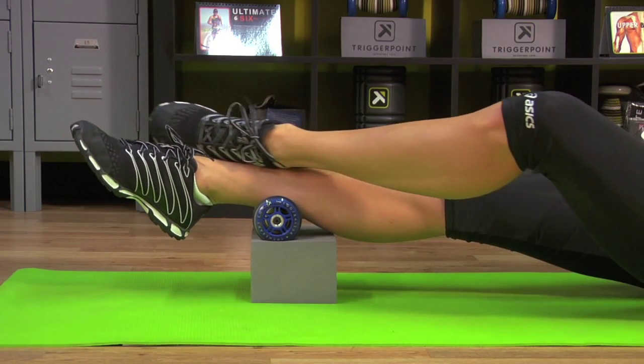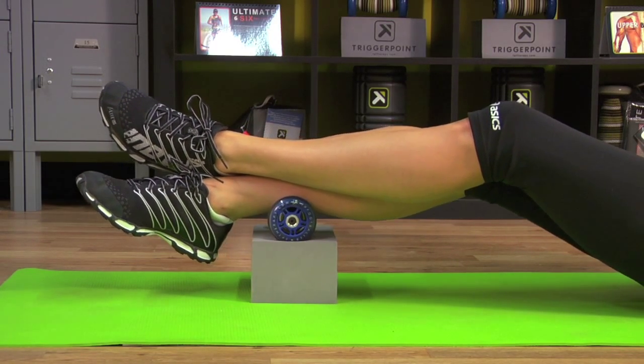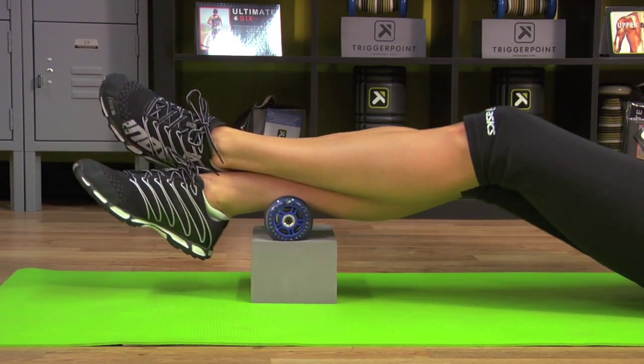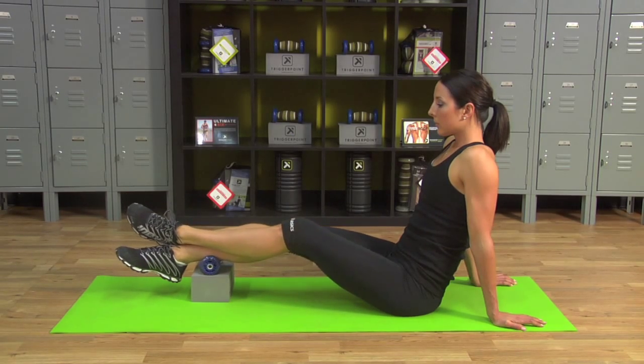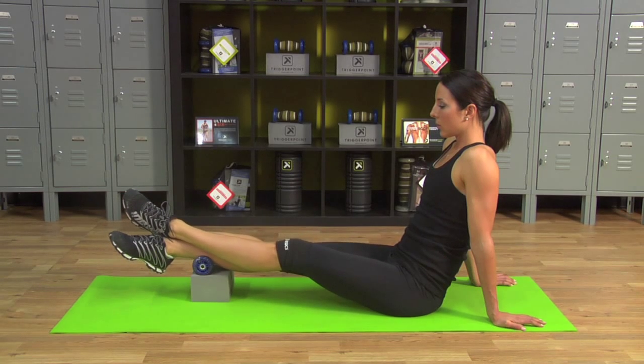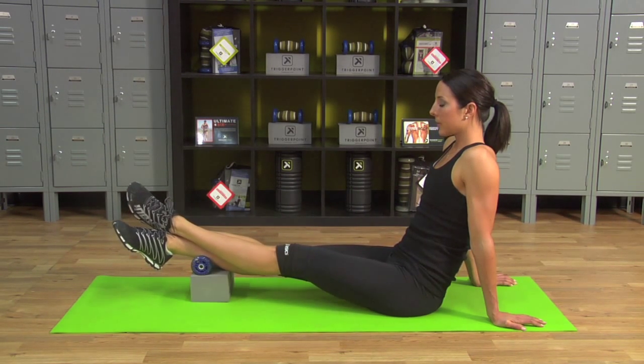Extend the top leg out. Take a deep breath, come up with the knee, release and back down — that's one. Keep the foot relaxed. Continue for four reps total, breathing deeply before each rep. Great job.